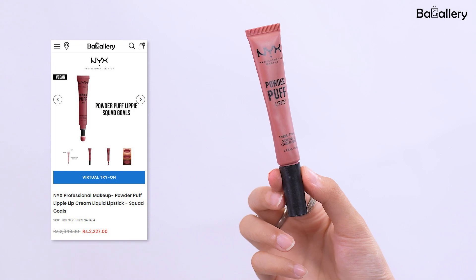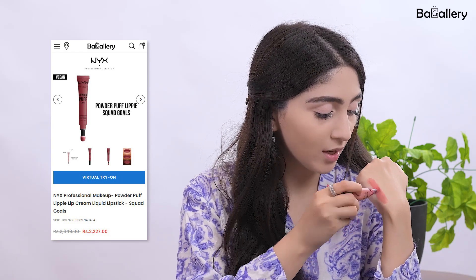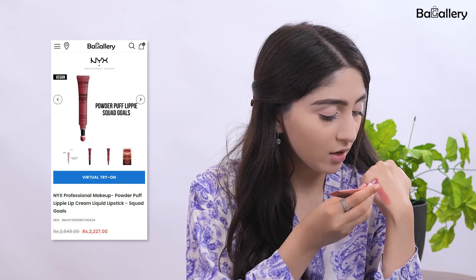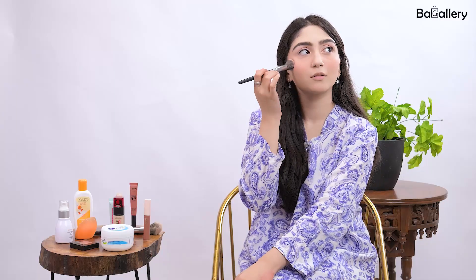Now let's move to blush. As I showed you guys a trick in our last video — if you haven't seen it I'm going to share it again — I use the Powderpuff Lippy lipstick on my cheeks because it is the best blush on the block that I love, and it gives a very natural tint. What I do is get a bit on my hand, blend it, then take my blush brush, dab it, and use it as a blush on my face. It gives a very sun-kissed, full blush look — I think it looks absolutely cute.